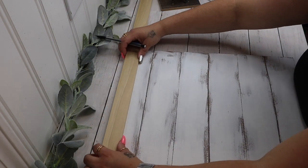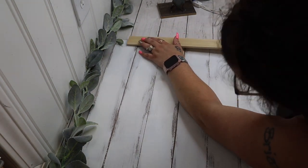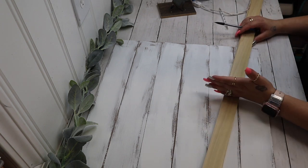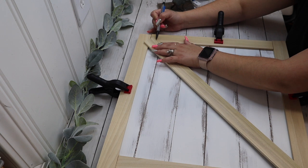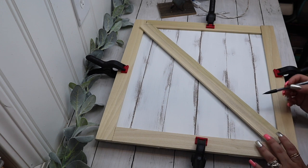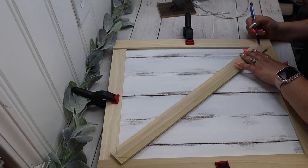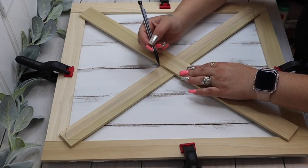I then give it a distressed coat of white Waverly chalk paint and take my pieces of poplar to measure out a frame. The way I do this: I lay one piece down and mark it on one side, then lay a piece down on the other side and mark it on the actual sign so I can cut the middle pieces perfectly. Once I had those pieces cut down and clamped into place, I took a scrap piece of poplar and laid it down the middle to create an X.